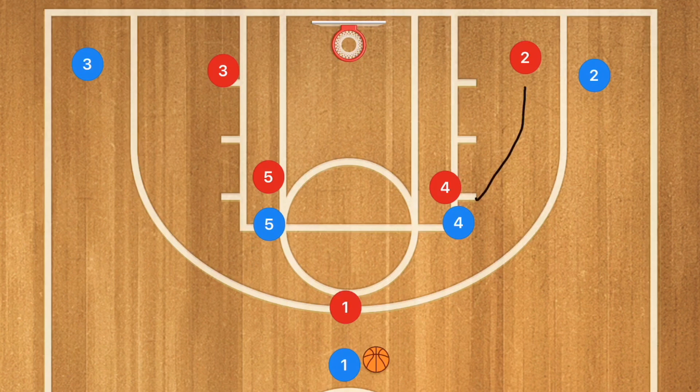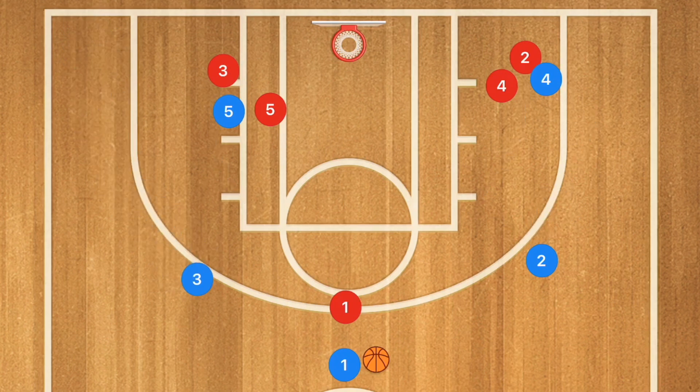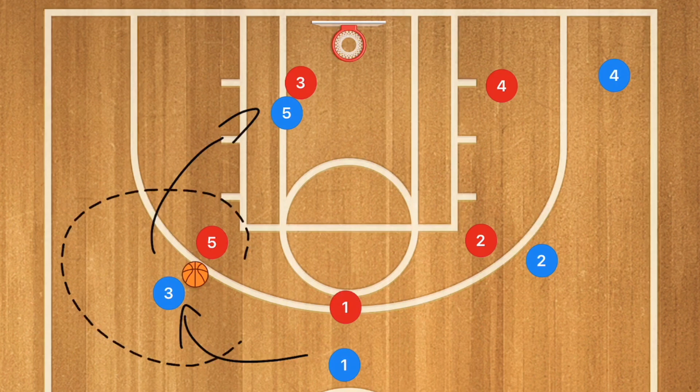This next play is a horns play and it works extremely well. We're going to have a screen down from players five and four towards those corner players. When that happens, we want to see players three and two popping up for potential three-point shots. However, that's not the only thing we want to look at — we also want to see if there are any mismatches down low. For example, if player five got that mismatch, player four would clear out, and then we could either have player five post up in the middle and player one pass him the ball, or if we already passed over to player three, he could pass that ball into player five himself.